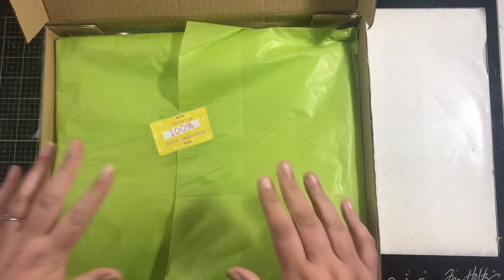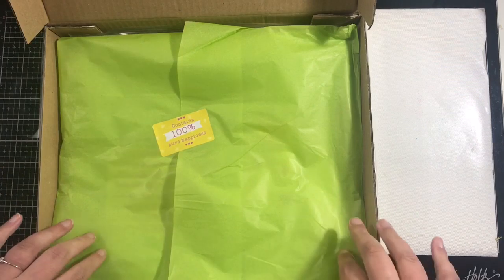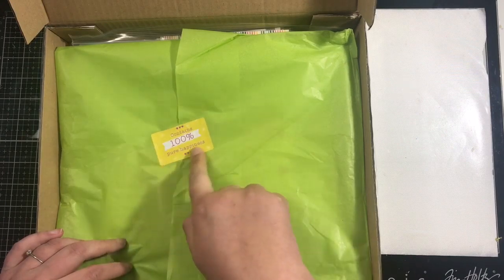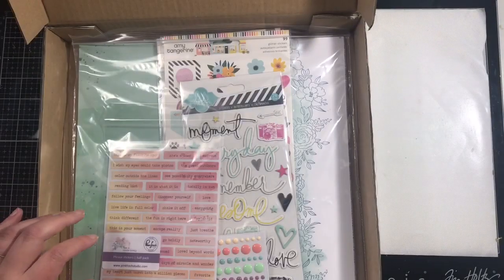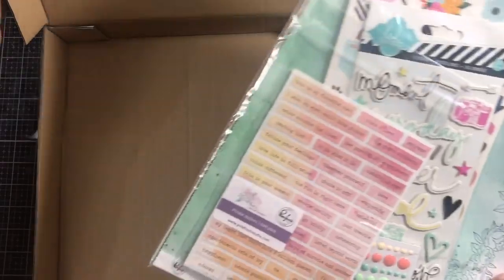It's not so much of an unboxing because I have already opened the package because I couldn't wait to see what was in there. The kits always come lovely packed in this tissue paper and this month there's a sticker on there that says 'this contains 100% pure happiness.' I'll save that and bring the kit out.